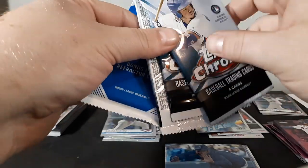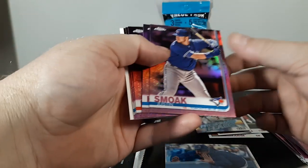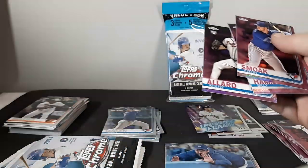Value pack number four — the ends got ripped off; I think they got pressed. The tip of the pack got pressed with the outer wrapper, so that came out a little hard. Justin Smoak, Billy Hamilton, Jose Berrios, Starlin Castro, and Colby Allard.